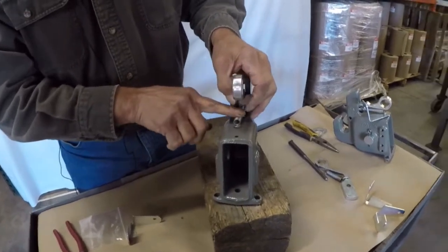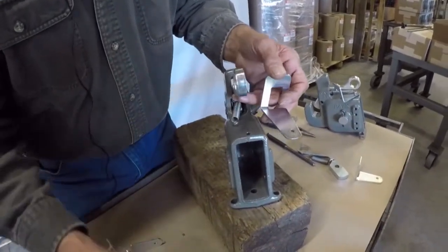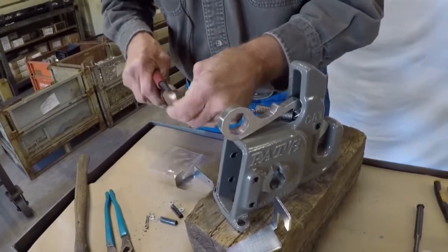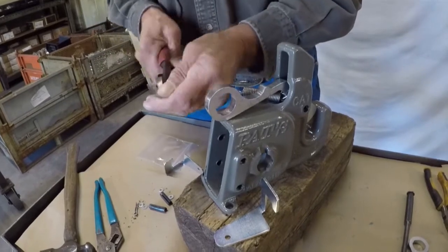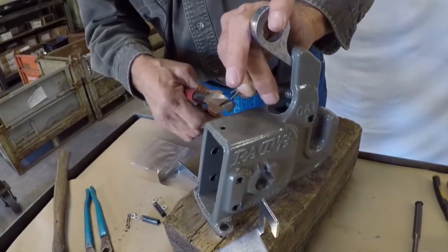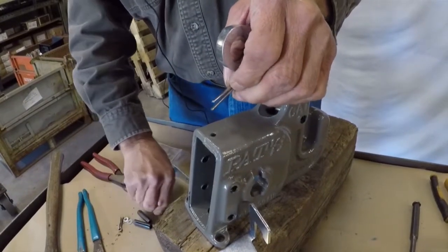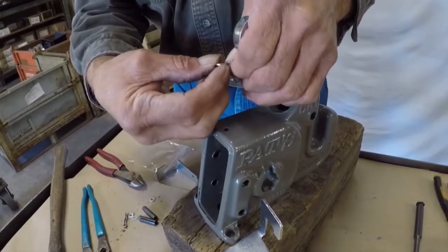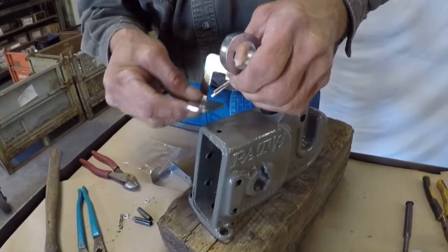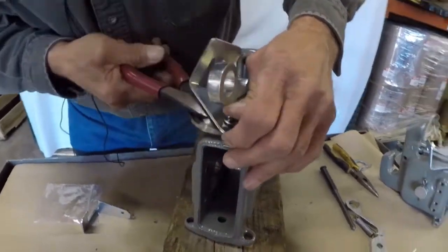Now to attach the spring back to the casting. We're going to use a stainless steel cotter key. We're going to open it up a little so we can get it over our spring. It comes with a little washer that we can slip over our cotter key. Then you have your latch stop — we'll run it through the hole. Then we can push it over, down back in the casting.